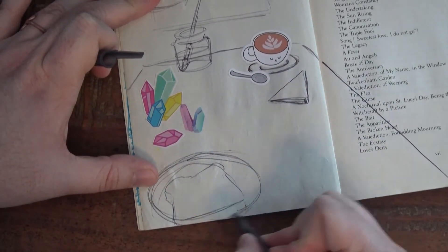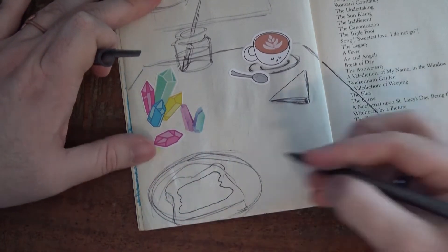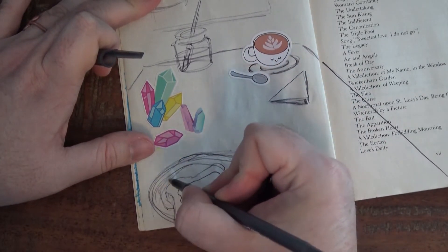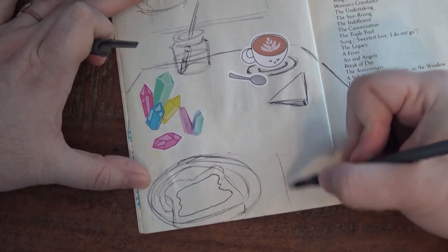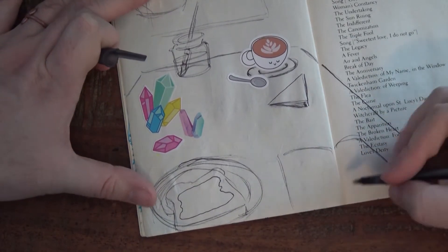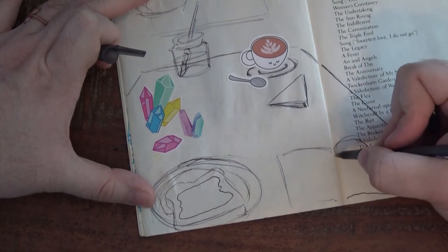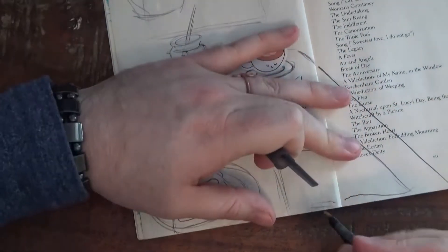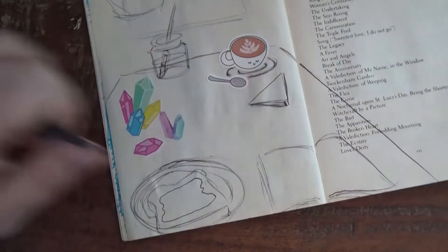Actually I had avocado toast today, so let's add a little smeary shape for the avocado. Maybe I will add another circle inside the plate, again to make it look a little more 3D. And over here I am going to draw the shape of a book to represent my sketchbook, because I've always got my sketchbook with me — that's one of the rules I wrote in my sketchbook, is to take it with me everywhere. So I'm going to add some pages down here, again to make it look a little more three-dimensional.